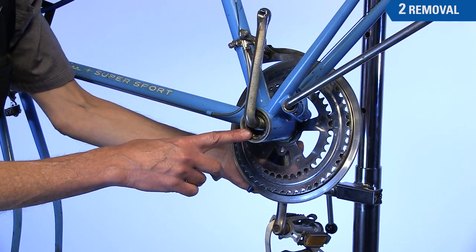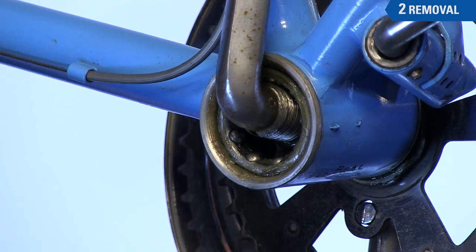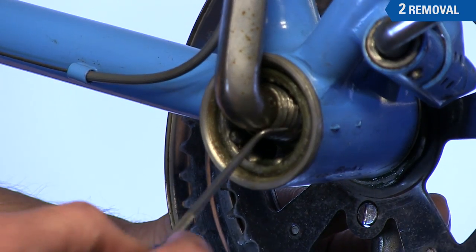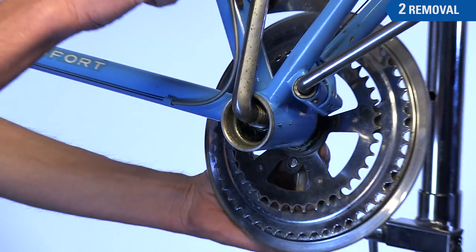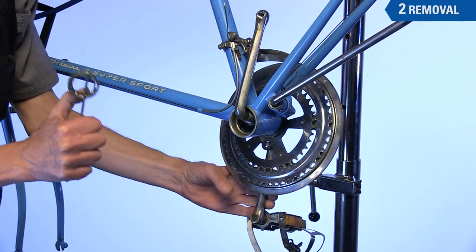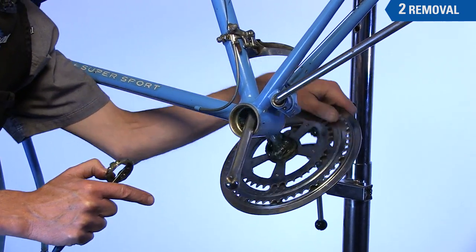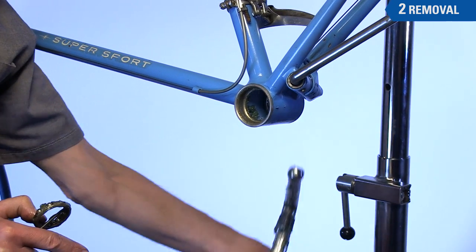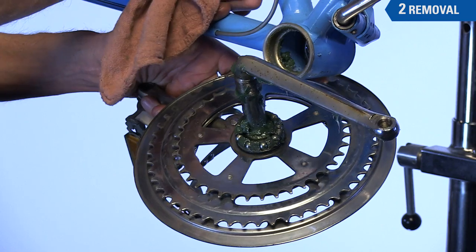Inside will be a cage bearing that must be pulled out to get the arm out of the way. Use a seal pick or a small screwdriver to lift out the cage and off the crank. The arm can now be rotated and guided out of the shell. Make sure the cage bearings also came out of the drive side cup.